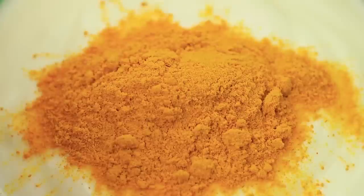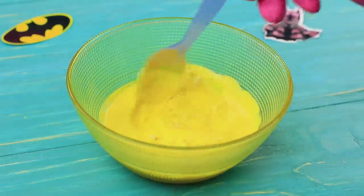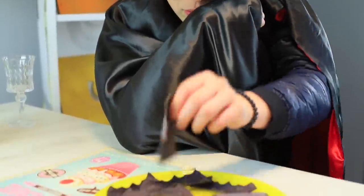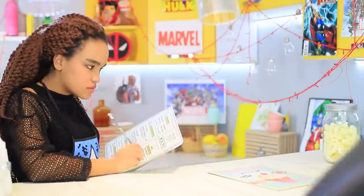Add turmeric and finely chopped garlic to sour cream. Serve the chips with the sauce. Batman tastes his special chips — they are so delicious! He takes the whole serving; there is no such thing as too many bat chips!